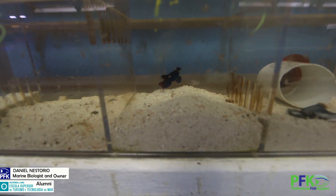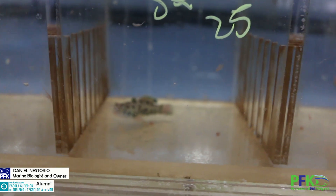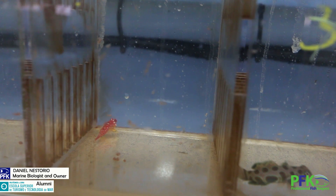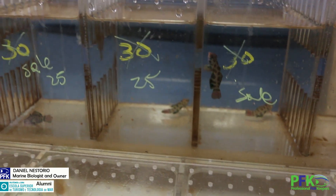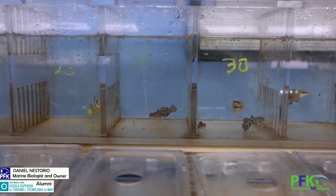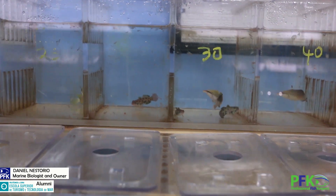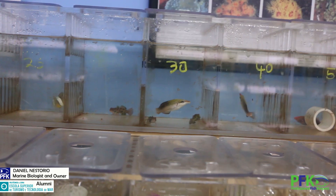Let me show you. This way I got all the mandarin gobies eating. See? They see the movement and they eat the enriched brine shrimp. So that's a really good tip.